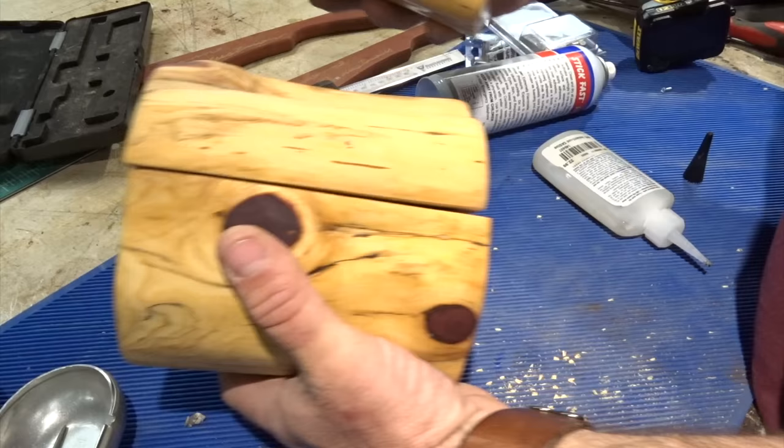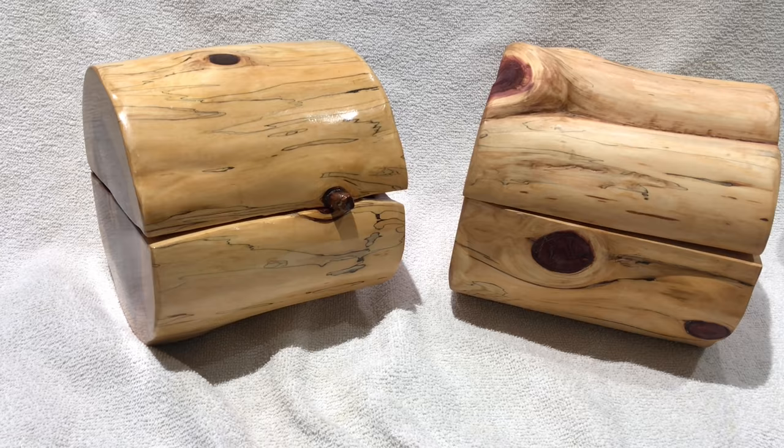Pro tip eight: buy a professional backdrop. You don't want to do all this hard work and then take your photos on an old towel.